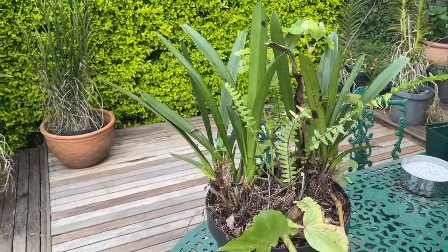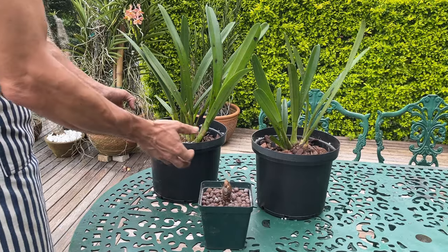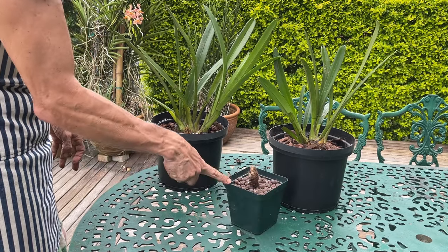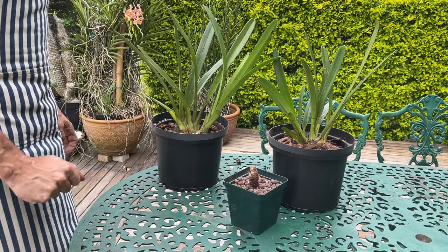So without much ado, let's get to it. And there we go — from one mess of a plant to two beautiful plants and a nice little baby that we're going to be able to give away to someone.